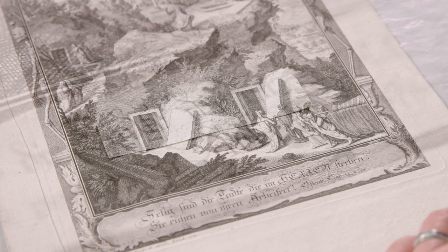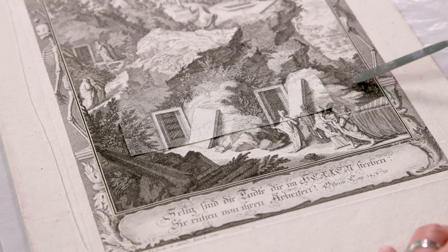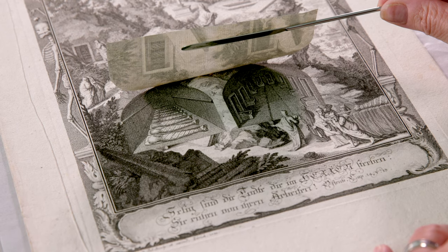The presence of this flap heightens the viewer's sense of anticipation. And then when you lift the flap, the scene is transformed, and we see the interior of the tomb as well as the bodies inside.